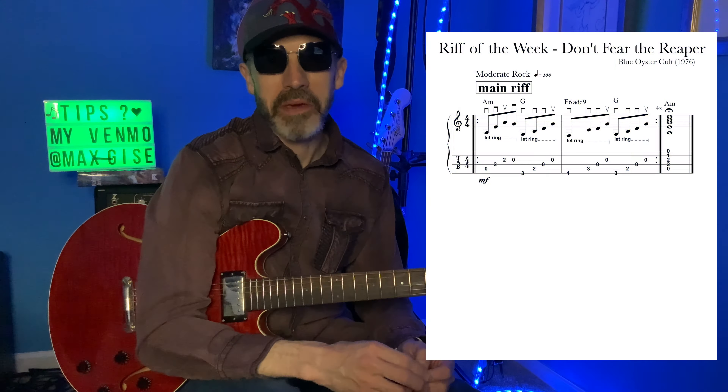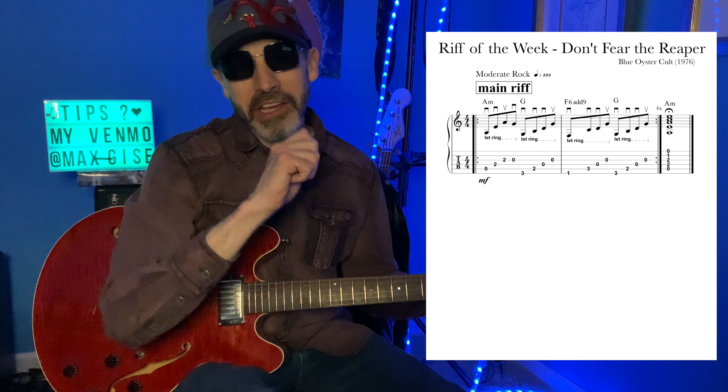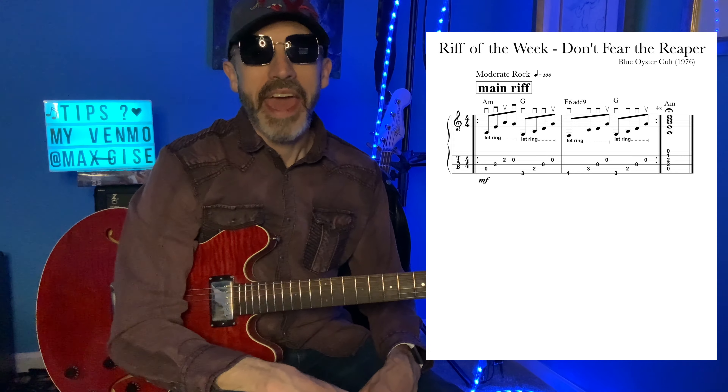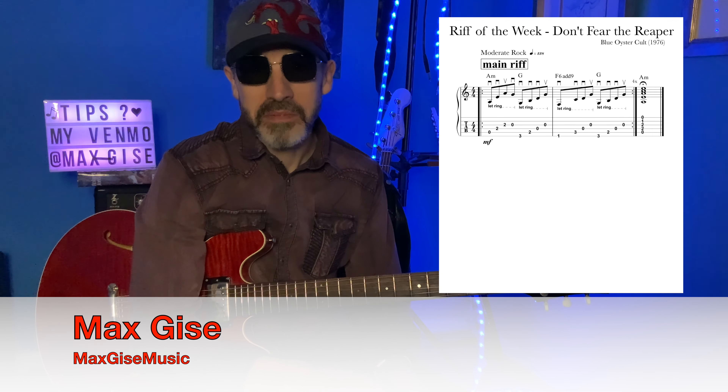That's it for today's lesson. I hope you enjoyed learning Don't Fear the Reaper by Blue Oyster Cult. It's a great riff, really easy to learn — perfect for a beginning guitar player, and a great one to teach a beginning guitar student. The progression is featured in a lot of different songs. If you enjoyed today's lesson, I hope you'll subscribe to my channel — I have many other Riff of the Week lessons. You can get a free PDF of today's tab by emailing me; my email is listed in the box below. I also have other videos of me playing songs and doing lessons. Thank you for your time — share it with a friend, practice hard, and we'll see you next time.